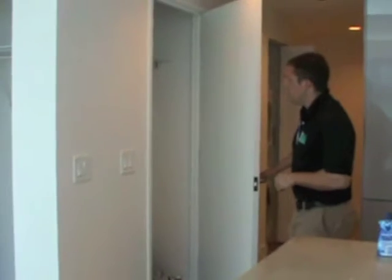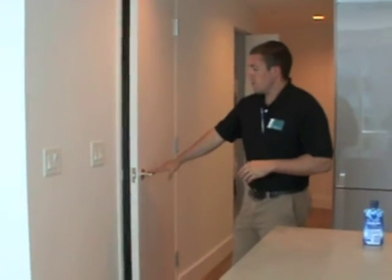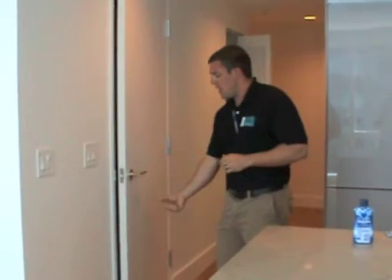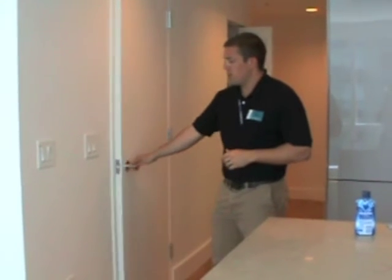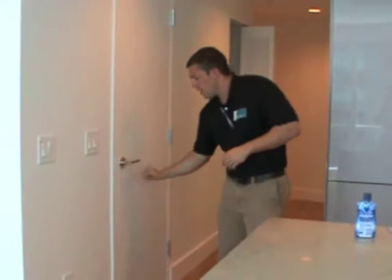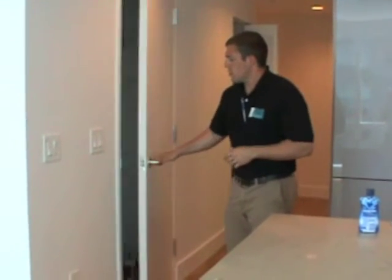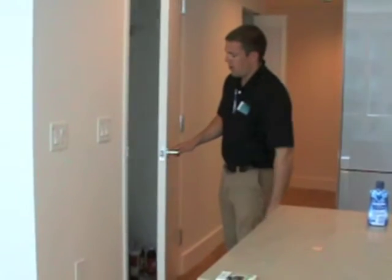With closets — you'll notice the closets in the hallway here have a dummy candle-style handle. In other words, it does not pull down. A lot of people have a tendency to grab the handle and pull down to open it and end up breaking it off. So just make sure you're pulling it straight out and pushing it straight in — it's just going to roll in the hatch here.